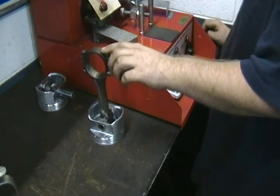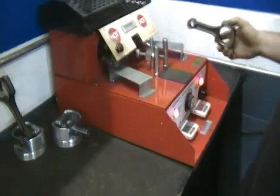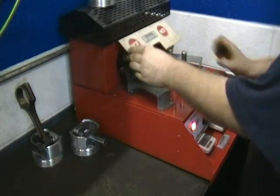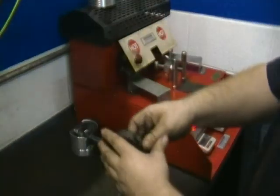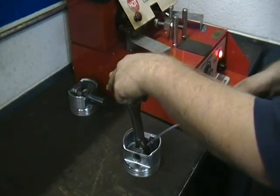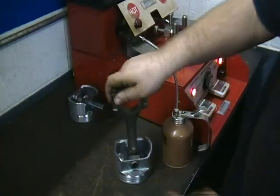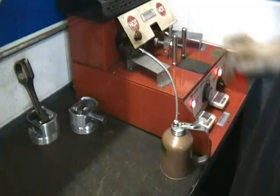You don't want to try to cool it off under water or anything like that — just let it sit a minute and do it with itself. Put a little oil on both sides. Carefully, so you don't break the skirt.